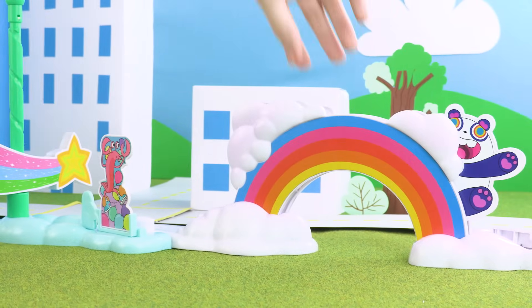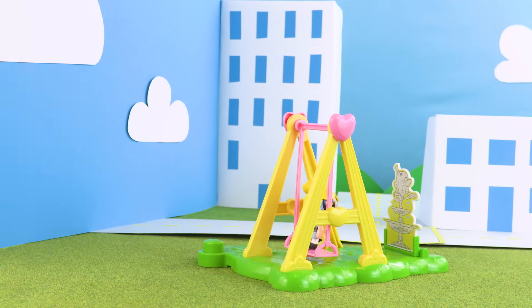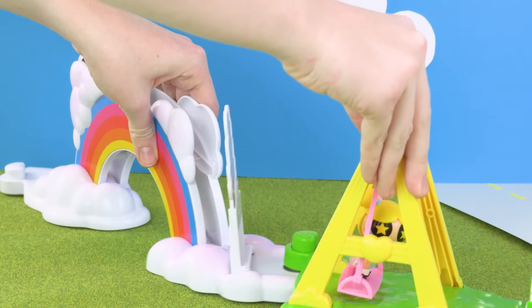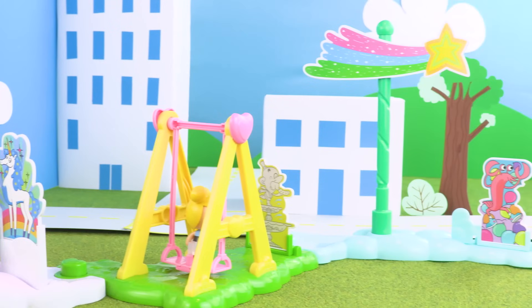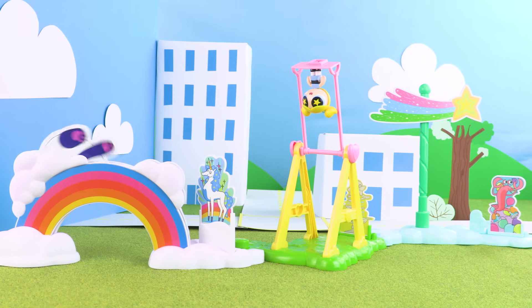And the coolest thing about this set is that it works in any order. So you can rearrange the different parts of the toy to make up your own Powerpuff Girls stories. This time the rainbow is first, followed by the swing set, and finally the falling star!